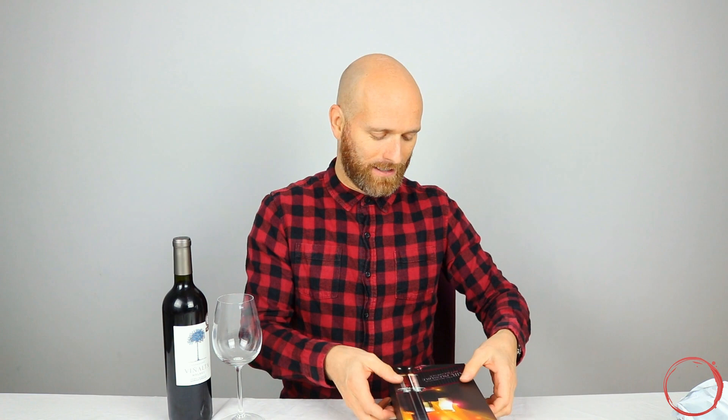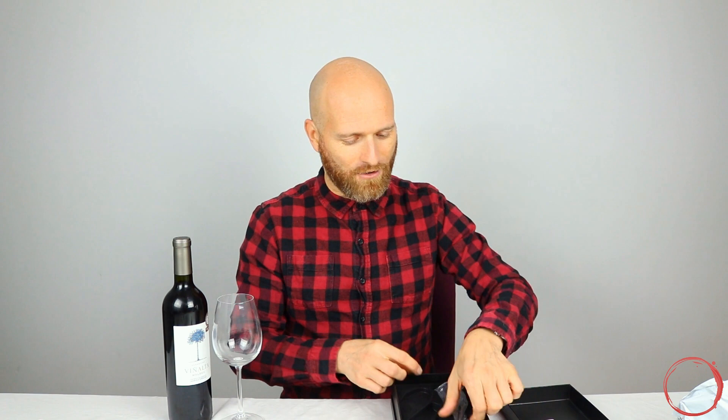So this is the air pressure bottle opener. Now what I did was I went out and bought the deluxe kit, because I'm particularly fancy about these things. This kit actually comes with a number of different things: it comes with instructions, good; it comes with a pourer, which is going to come in very handy; it comes with a bottle stop, which I really like; it comes with a foil cutter, which I think is really great as well; and then it comes with the actual item itself.